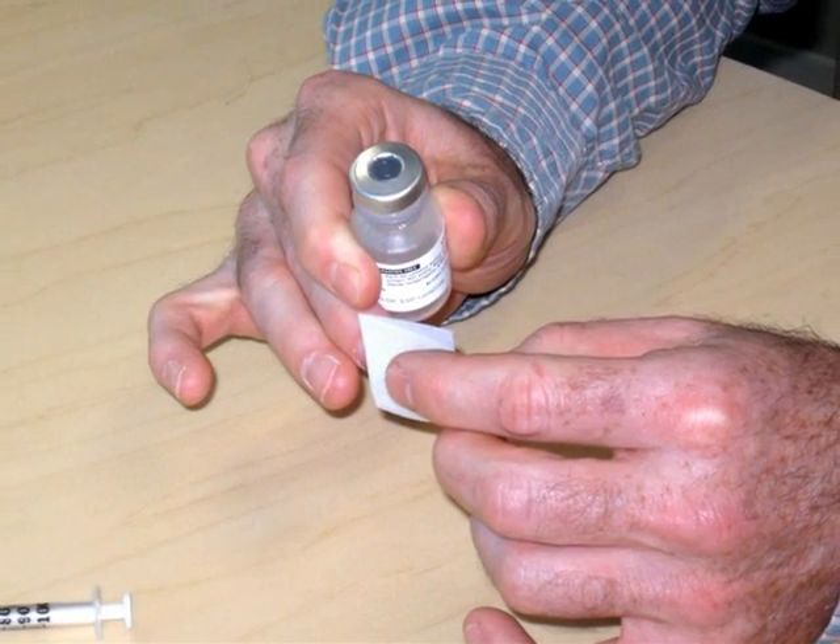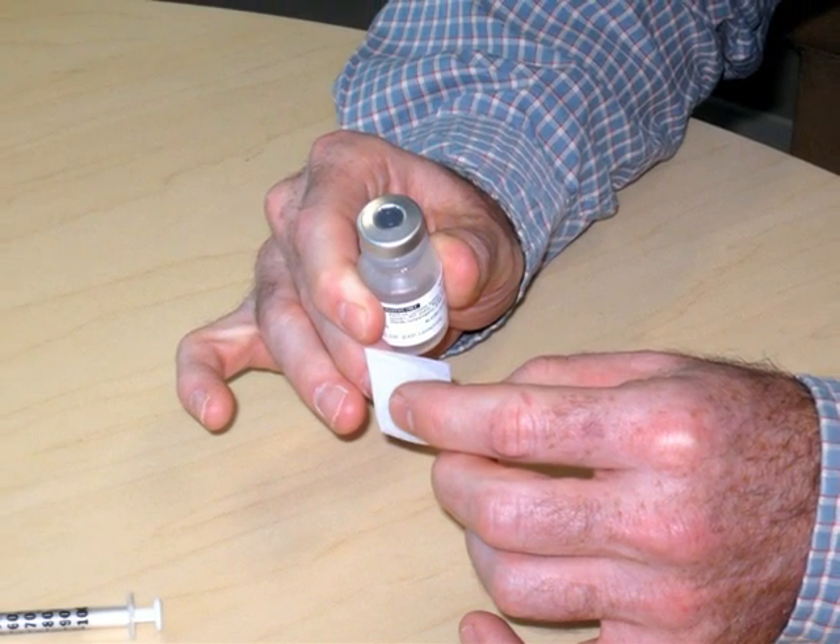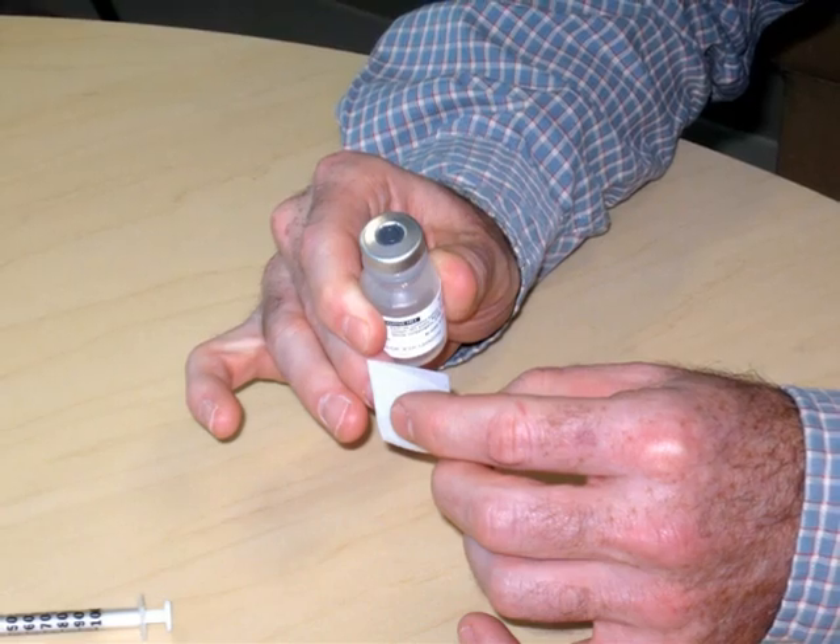In the first step, take off the cap and leave the gray stopper in place. Wipe off the top of the vial with the alcohol swab.